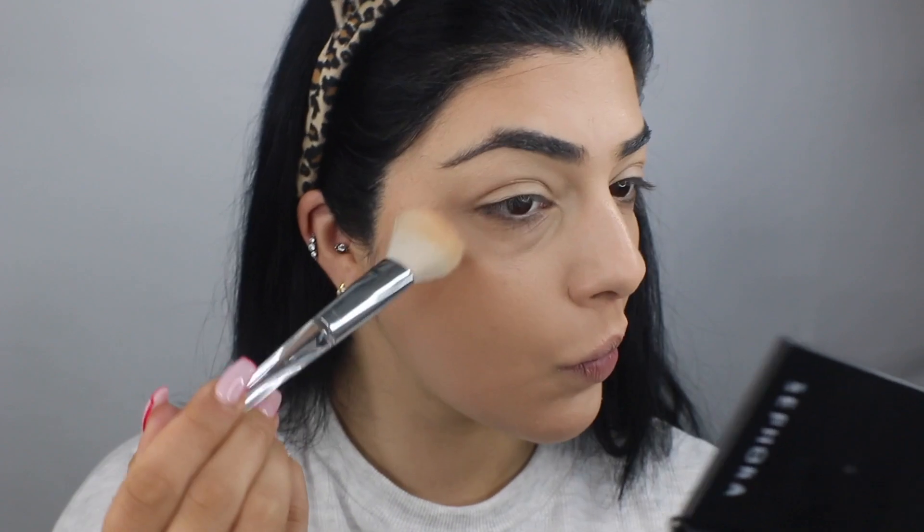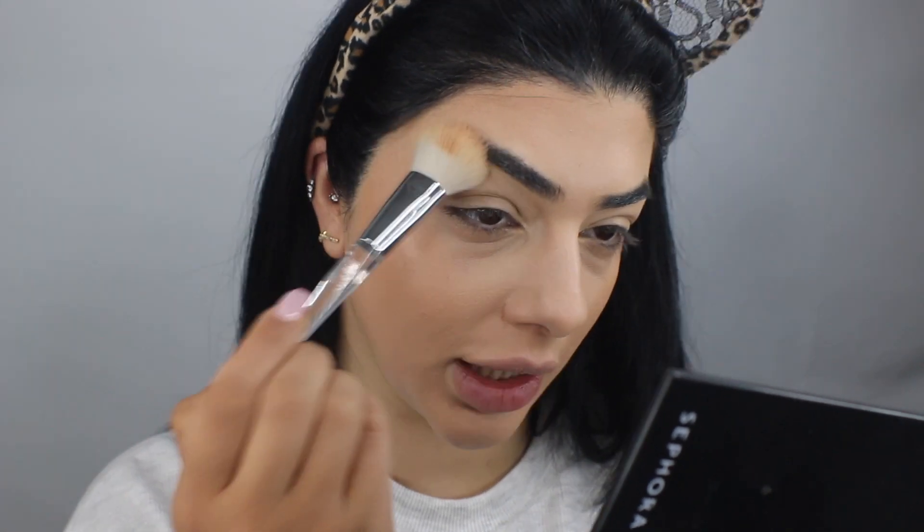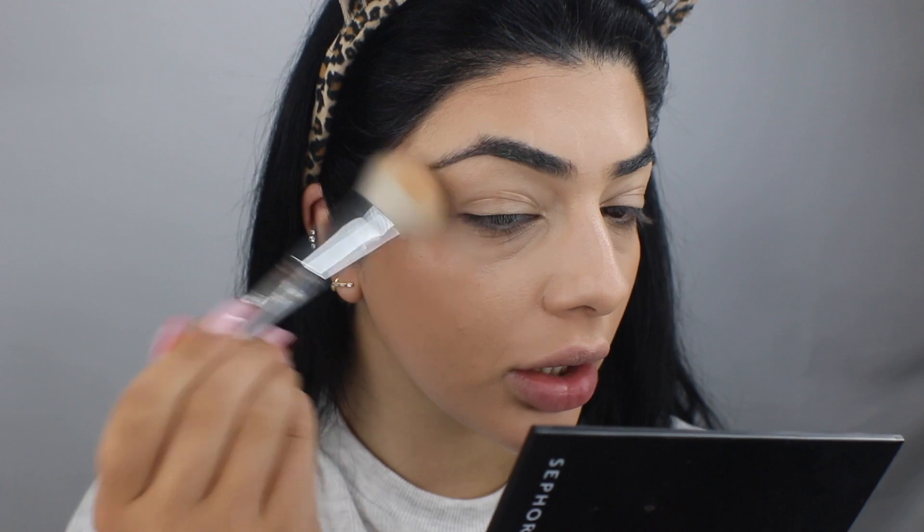I might do the highlighter first and then go in with the blush. I'm just going to take it on the same brush and tap it on the high points. It's so summery — it is a beautiful highlighter. Why I don't use it enough, only God knows.